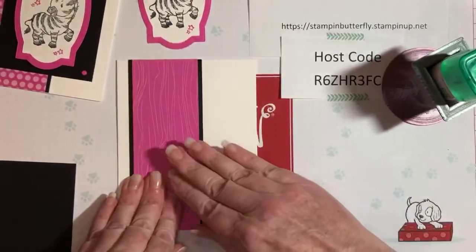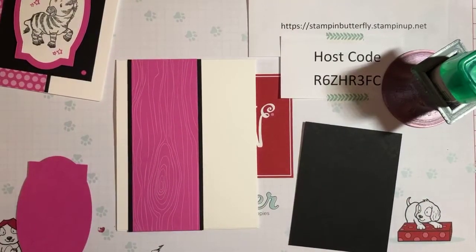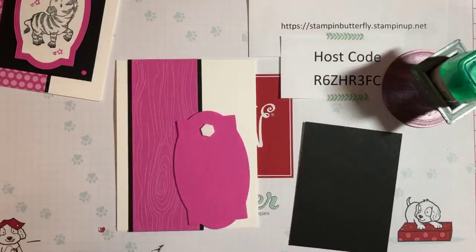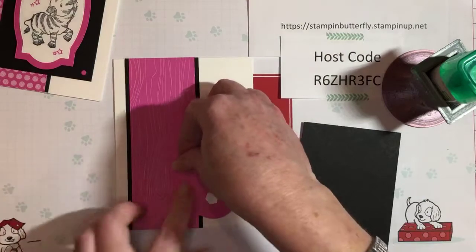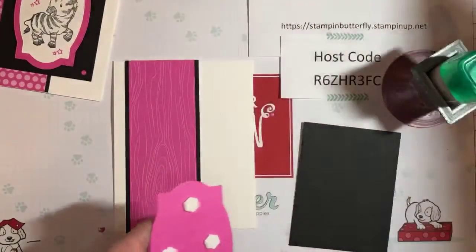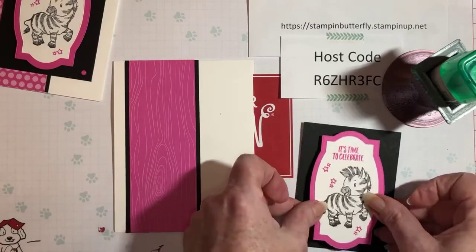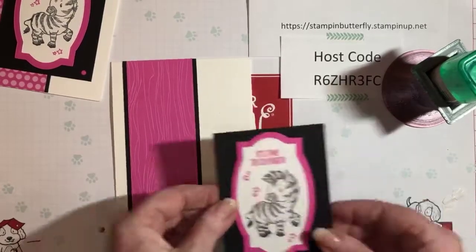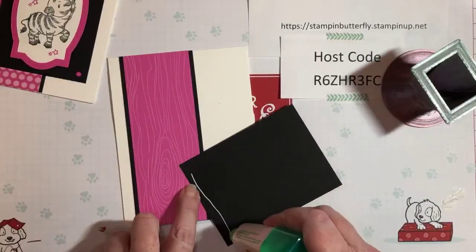Now we're gonna go ahead and glue this down. You can decide where you want to put it on your card — I like it off to the side a little bit. Set that about here and let it go down. Then we're gonna use some dimensionals to pop him up. We're going to put a few on here — actually more than a few. I like my dimensionals; I don't want it to be all saggy when it goes through the mail.